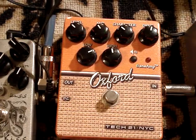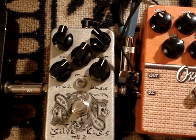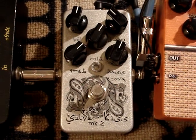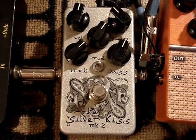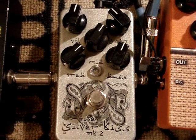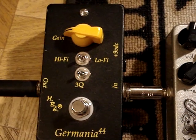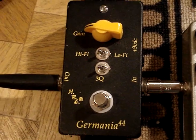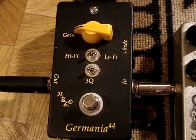A lot of times I use a couple of drive pedals on at the same time to get the right tones. This is what I use for a boost on a lead — it's a Catlin Bred Silver Kiss, the British model, and it's really clear and clean, so I just use it for a clean boost. I cranked the volume up and used it as a lead boost. And this is a Homebrewed Electronics Germania 44, which has a Germania 44 transistor on it — it's a treble booster, and I use that for the Black Sabbath and the Queen stuff.